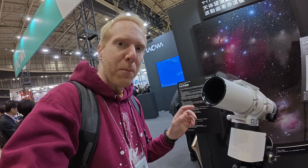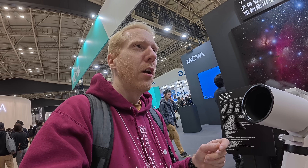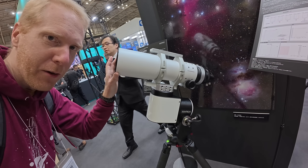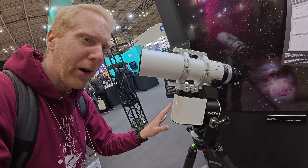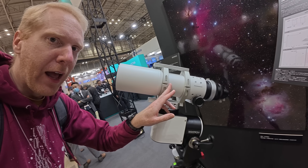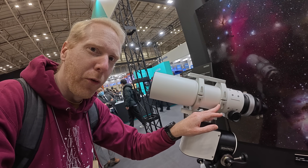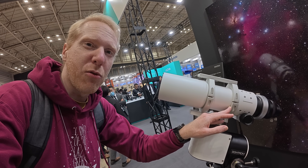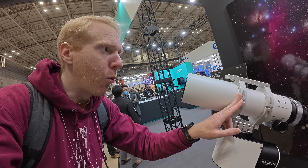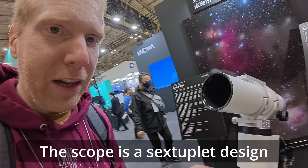We're now at the booth of Cytron Japan, which is the seller in Japan for a lot of equipment. It used to be the Celestron dealer but now it's Vixen. There's interesting stuff here — a strain wave gear mount which they're not planning on releasing super soon, and then there is this telescope. It looks fairly standard but it's going to be around 500,000 yen, which is about $3,000 USD. It's going to be an F/5 telescope with a focal length of 375 millimeters and an aperture of 75 millimeters, and they're planning to release it in about one or two months.